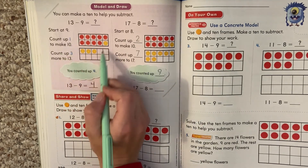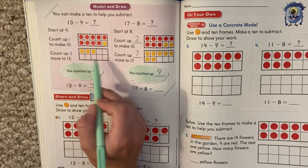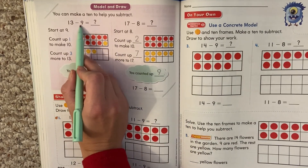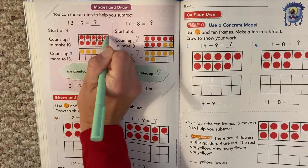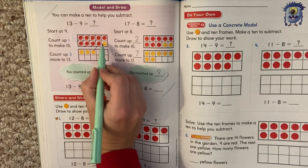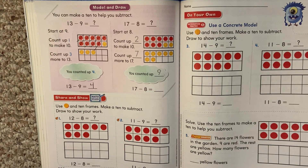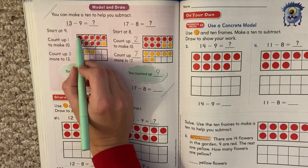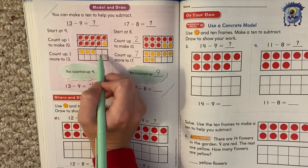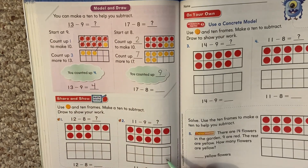I can also show you — remember when we made our other pictures before, we'd make 13 circles and cross off nine. It's kind of the same thing. I'm going to cross off these nine red ones. Do you see how we're left with four? It's the same thing like we did before where we draw a picture. We start off with our big number and we take away. We have nine and we have to keep going until we get to 13.